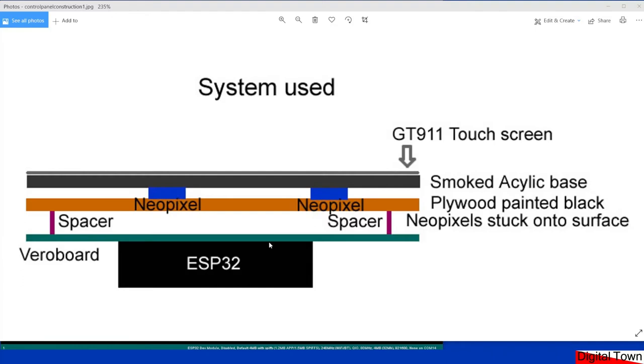I'm using ESP-NOW, which is a mini Wi-Fi system specifically for the ESP32, ideal for sending small messages between ESP modules. I'm essentially sending my own DCC commands back to my main controller. All I required was five volts in — that powered the ESP32, the NeoPixels, and the touchscreen. On the Digital Town website there'll be a write-up of the whole construction, the problems I went through, and some alternatives.